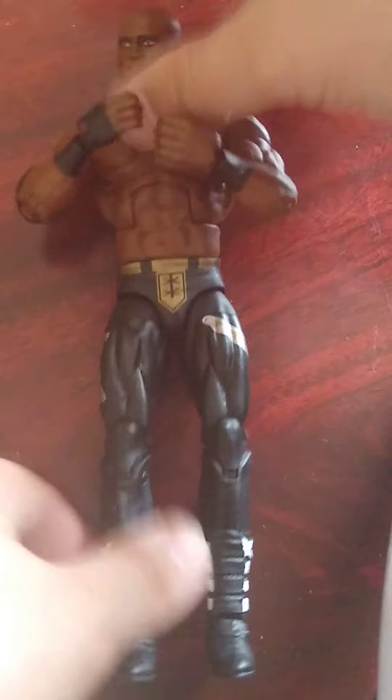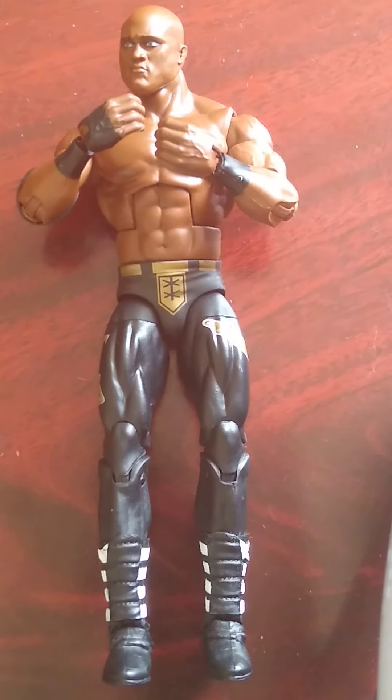It's a very nice looking Bobby Lashley figure. This is his gold Hurt Business gear. The only difference in the Elite 95 version is that it's silver gear, so if you find this one it's a great pickup.